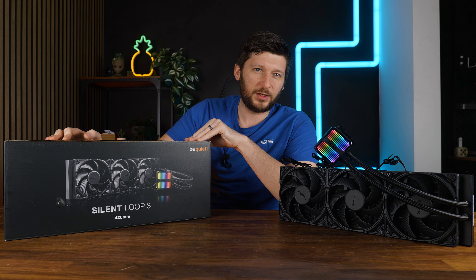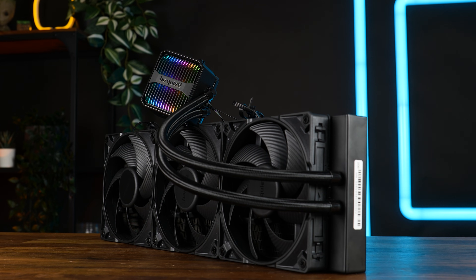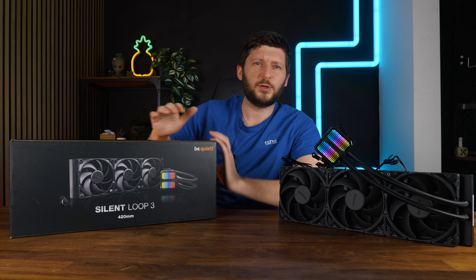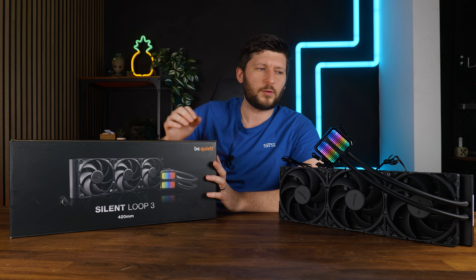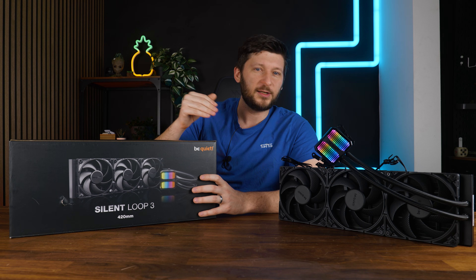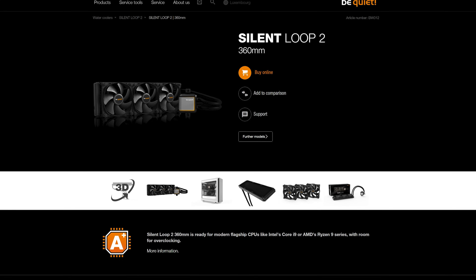There are three versions of this AIO: a 240, 360, and the 420mm version which we have here today. Overall this is a special one. Be Quiet's Silent Loop line was always their highest tier AIO lineup and the older Silent Loop 2 was outdated. But here we are — finally we got a new one.